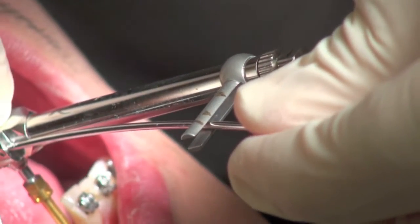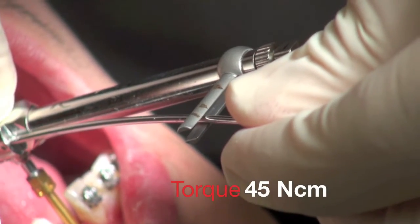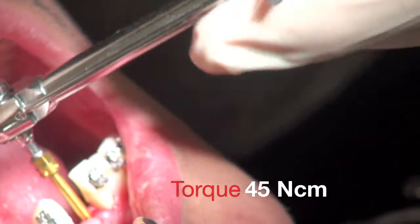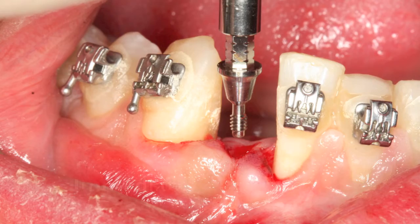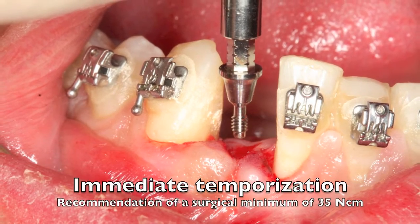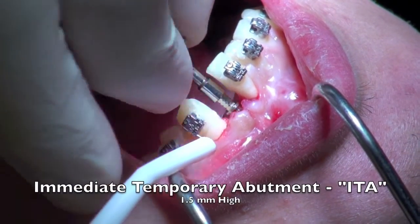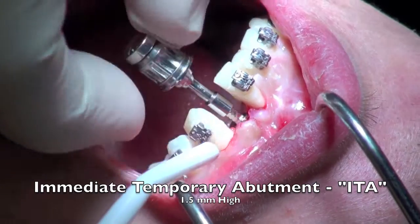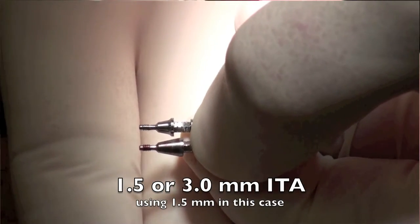We can see that the implant did torque to 45 newtons, which is just absolutely perfect. Anything over 35 newtons enables me to put on the immediate temporary abutment. The immediate temporary abutment is a fantastic way to put a cement-retained temporary on this system, and so this gets screwed down on top of the implant.